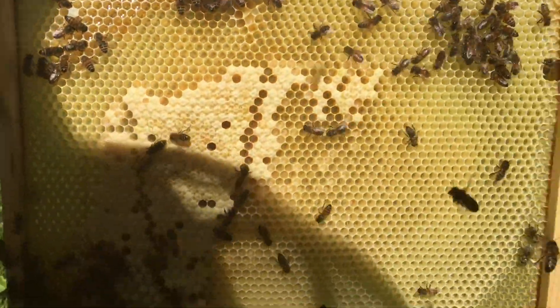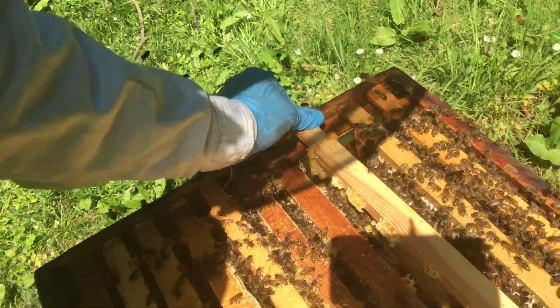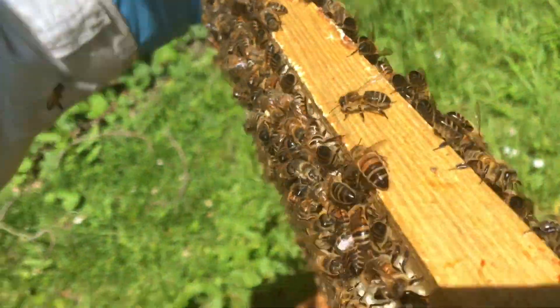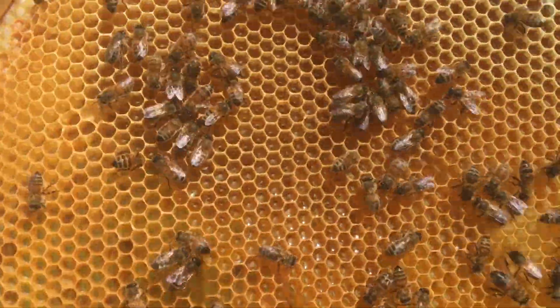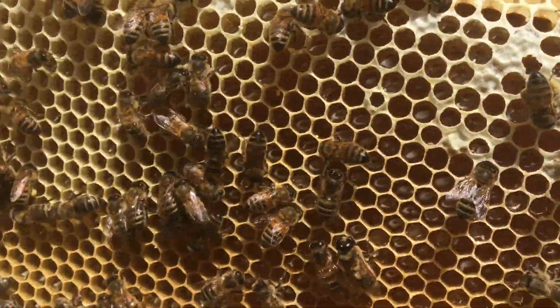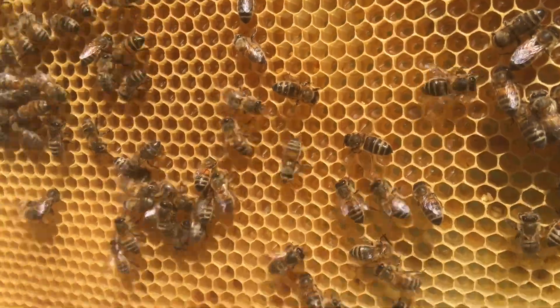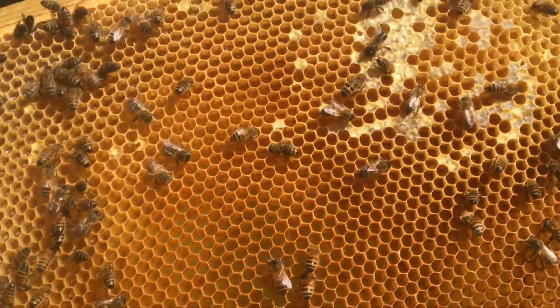Lovely new frame they've drawn out there. Look at all that lovely honey — this is just their stores here. Smells delicious. Can't wait for the first honey extraction. Absolutely covered.